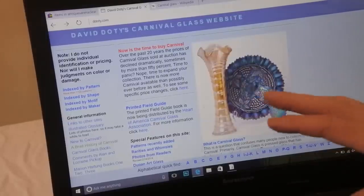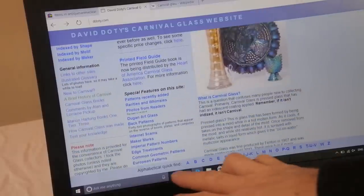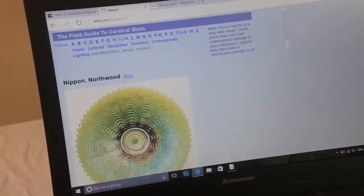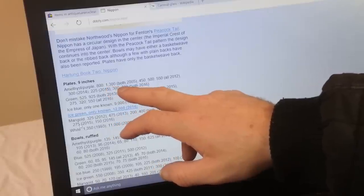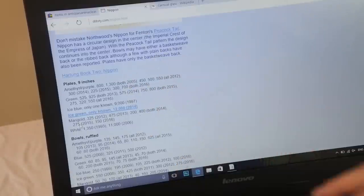Here we have the website — it's dotty.com, that's double D-O-T-Y dot com. This person has obviously spent a very long time and is what I would consider an authority in Carnival Glass. You can alphabeticalize your patterns, search for patterns — let's say Northwood, go to N. Here's 'Nipon' — it gives you examples of patterns and colors, then tells you prices: 300 in 2014, 225 in 2015, 1,300 for two in 2005. That's quite a rare piece.